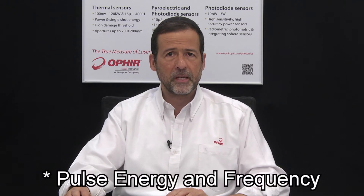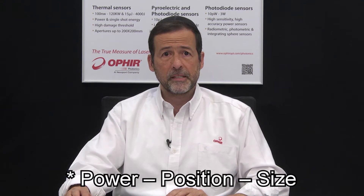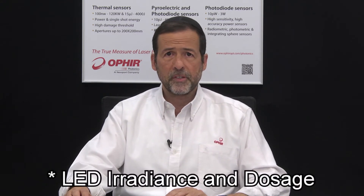The new Ophir Starbrite is the most advanced of Ophir's family of handheld laser meters. It supports all standard Ophir sensors for measuring average power, single shot as well as repetitive pulse energy and frequency, power position and size of your laser beam, and irradiance and dosage of UV and visible LEDs.